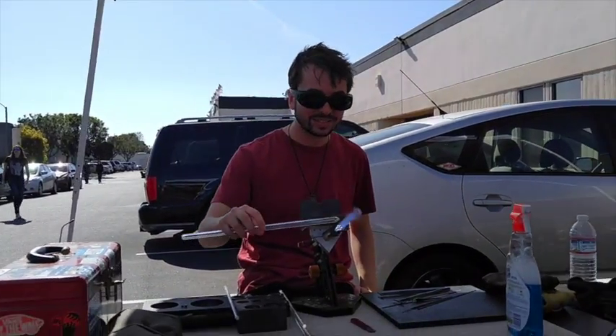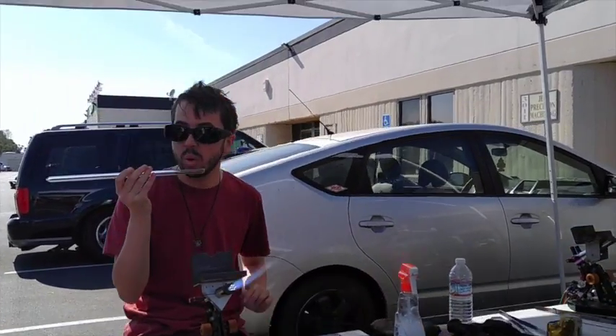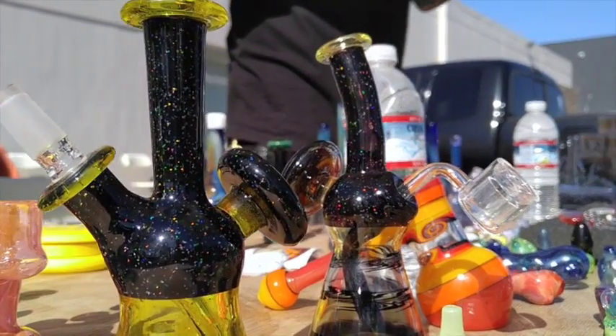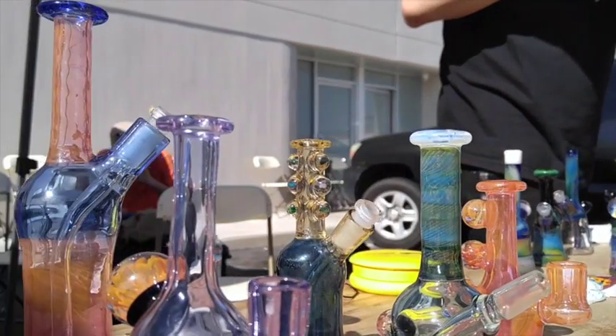My name's Derek White, and in the glass pipe game I'm known as D-Rec. Today is 4-20-2017. We're at From the Earth Dispensary in Santa Ana. We're attempting to do a little glass blowing out here in the elements — we came inside to get away from the wind and noise of the generator, but having a good time in the sun. It's always interesting blowing glass in the wind, if you can imagine. This is D-Rec at From the Earth — Happy 4/20. That's a wrap, y'all. It's 4/20, enjoy yourself. Don't eat too much or smoke too much.